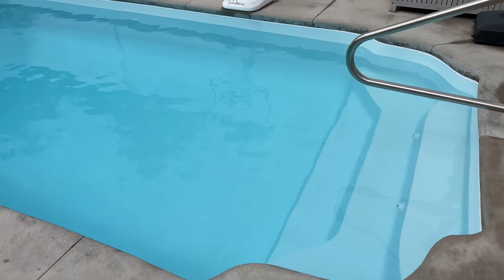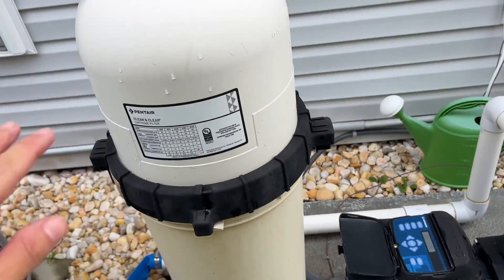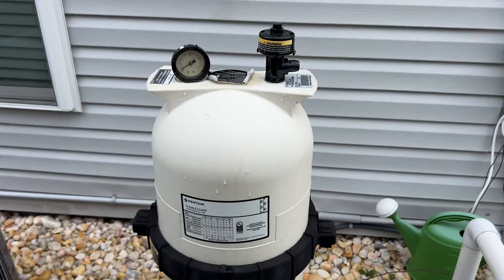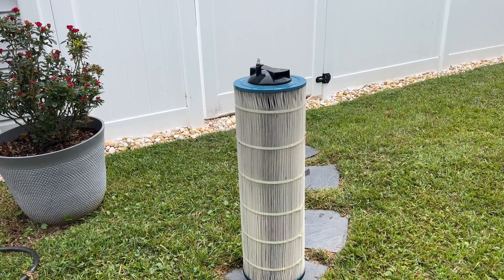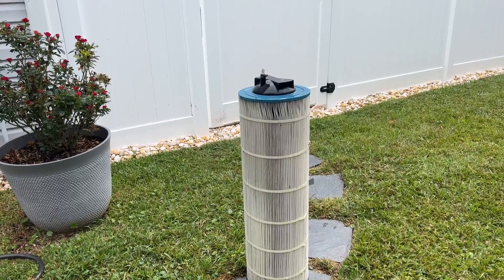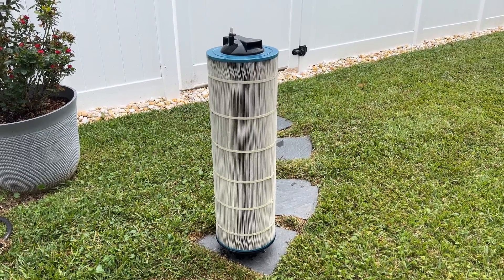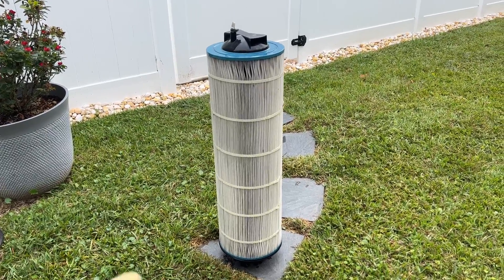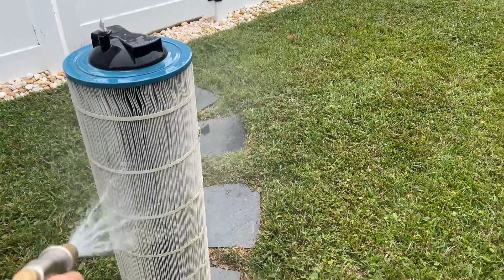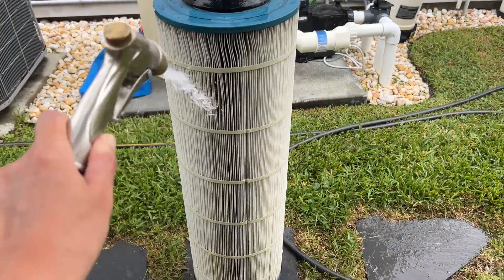The pump is turned off and I am going to now clean the cartridge filter. It actually surprisingly didn't get that dirty. I do think that having a skimmer sock helps, and also having a handheld vacuum to vacuum out the debris in the pool also really helps. Whatever filter you have, you need to clean it.